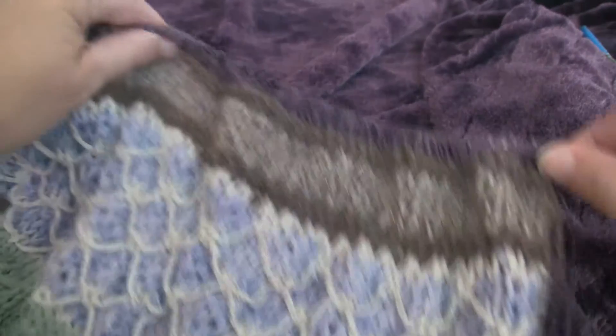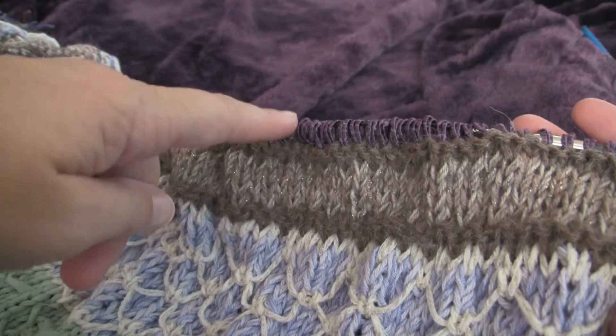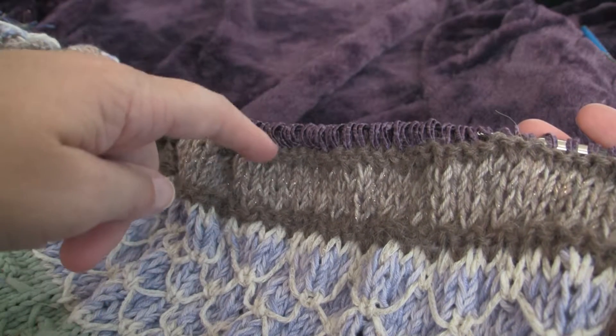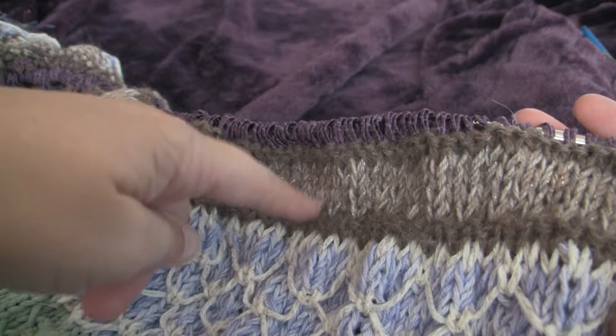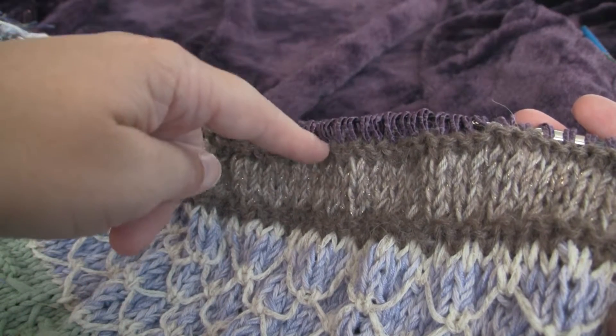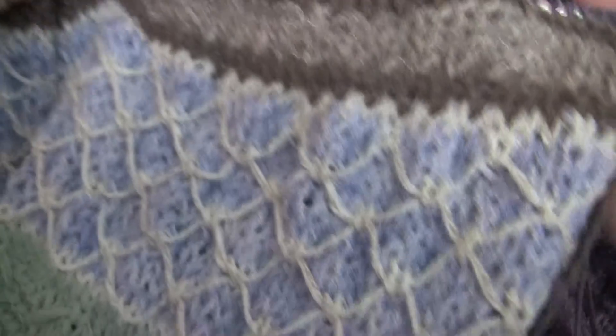Real quick first, I decided to add some taupe and brown, so I did garter, then a little bit of stockinette in a slightly lighter color, and another garter. I thought that would look nice.